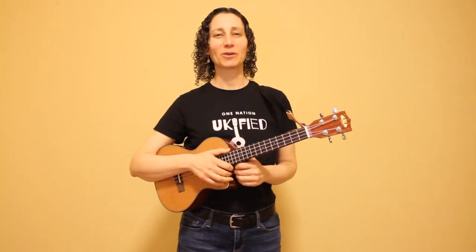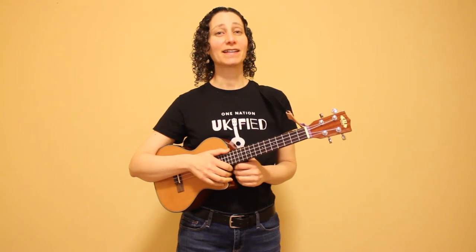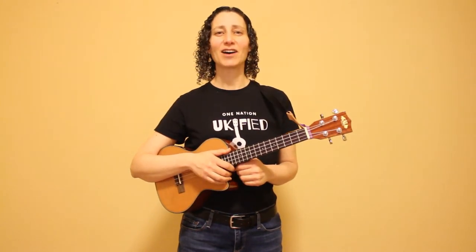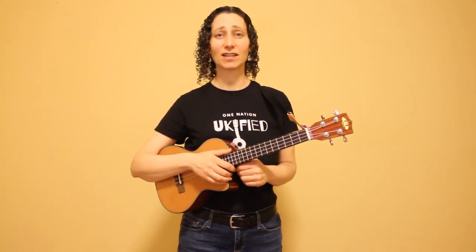Welcome back to another ukulele tutorial. Today's lesson is on Puff the Magic Dragon and how to play it using two beautiful fingerpicking patterns. I'll show you how to play these patterns and then we'll walk through how to play each section of the song.